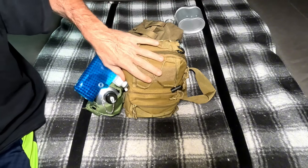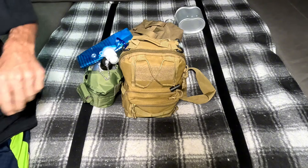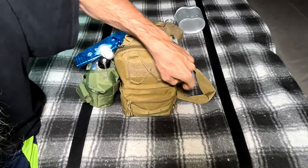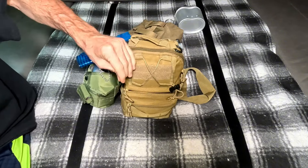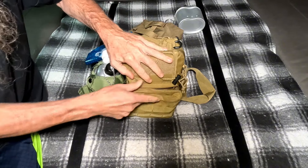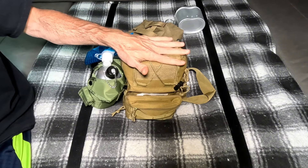This bag has technically failed too, and this is a good reason why you check your stuff. The zipper had two pull tabs and one of them came off. We're still going to go through it, but this bag is probably going to get replaced.